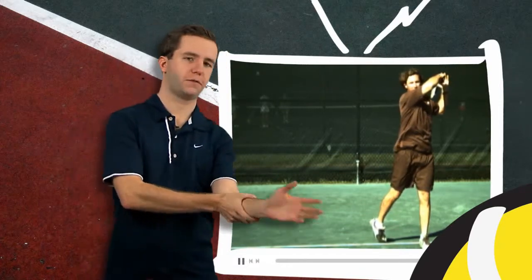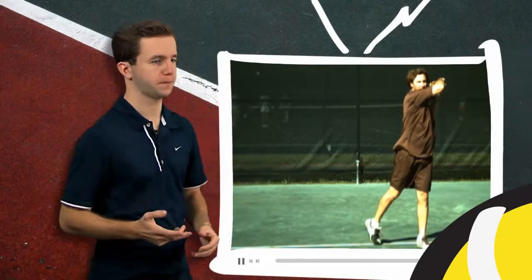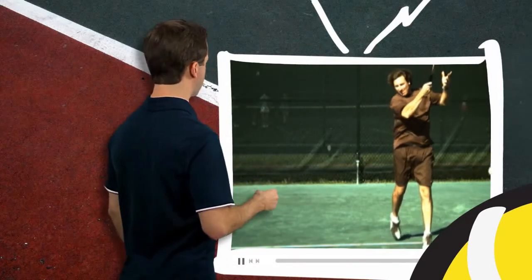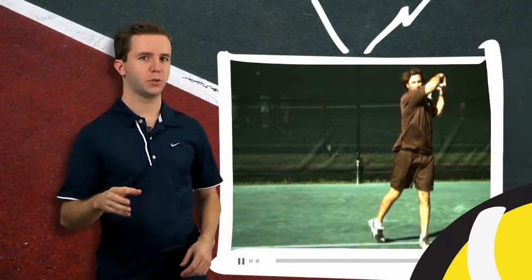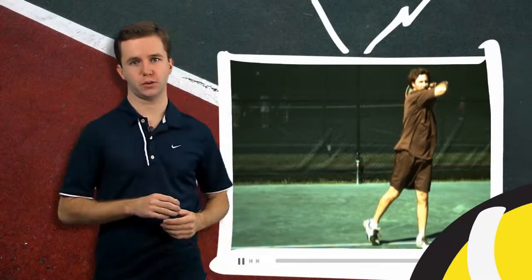When he does that he turns the forearm and the wrist over like he's checking the time on a wrist watch. As he follows through he also continues to rotate his upper body and brings the racket up over his shoulder. When you're first building your forehand that's where you want to follow through — after you hit, bring the racket up nice and easy over your shoulder.